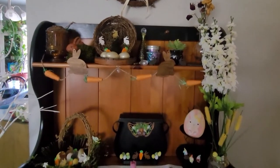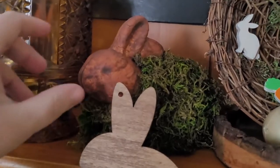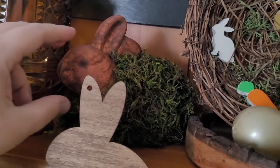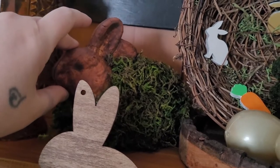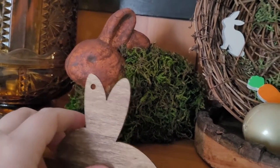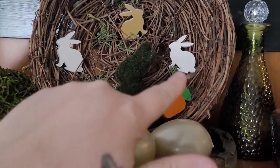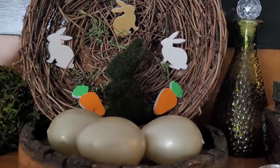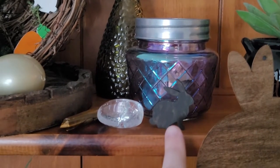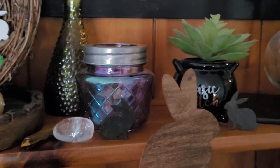This is how it turned out — I think it is so beautiful! This is the moss bunny I did; I left his head and ears uncovered with the moss and painted it brown, and it looks like terracotta — I really like it. I have a bird's nest here with a mini moss bunny and some of the wooden carrots and rabbits, with some gold eggs. Then I have some other mini bunnies throughout the altar as well, with some crystals.